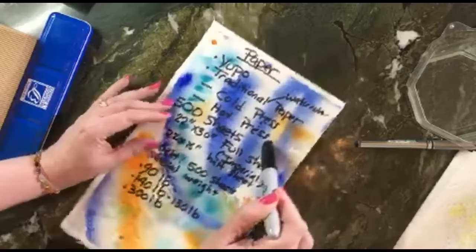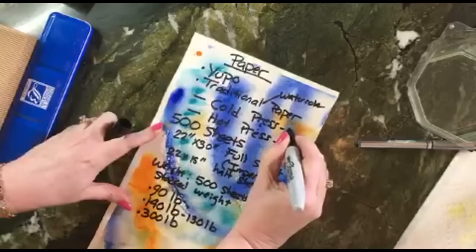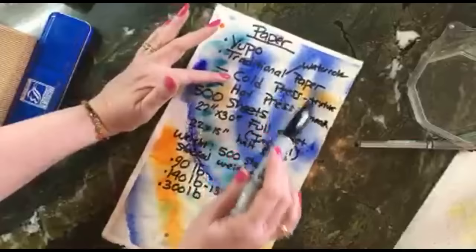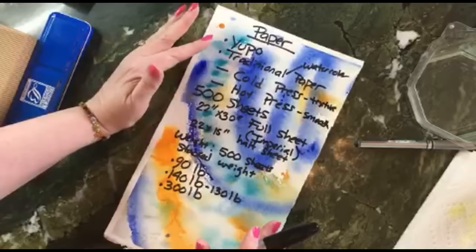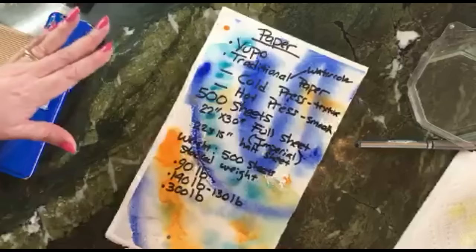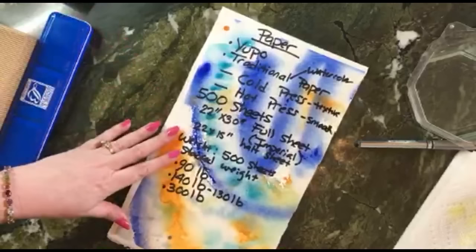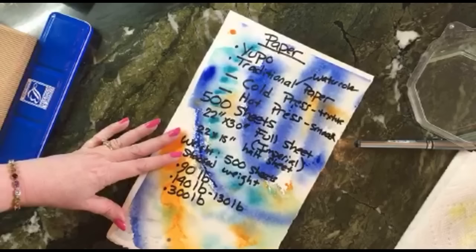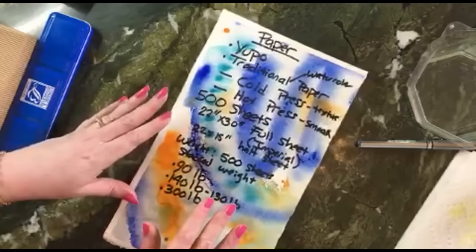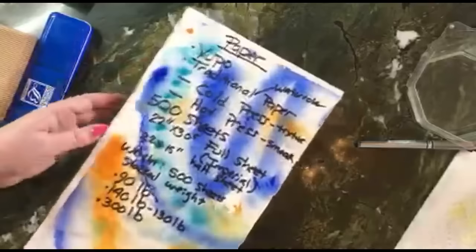The paper decision really is simple: either Yupo or traditional paper. With traditional paper, choose cold-press for texture or hot-press for a completely smooth surface. That's it. As Erica noted, water-soluble paints require paper that can tolerate water — and normal paper just isn't made for that.